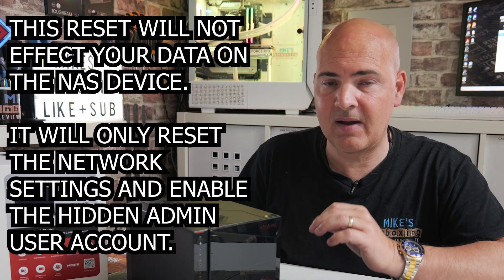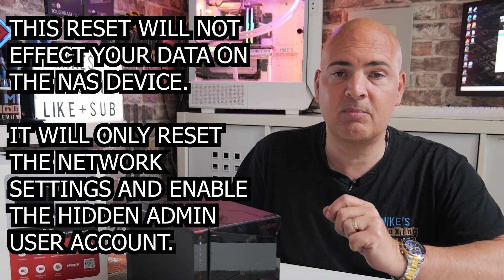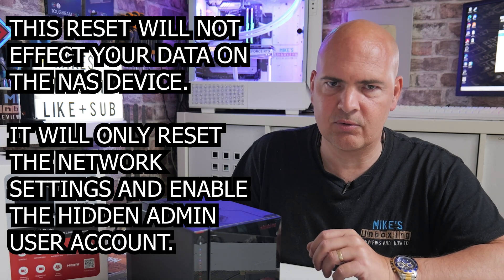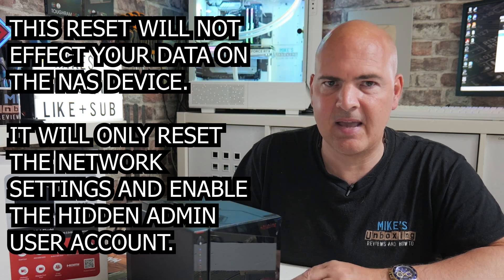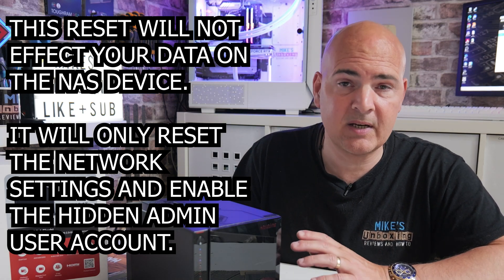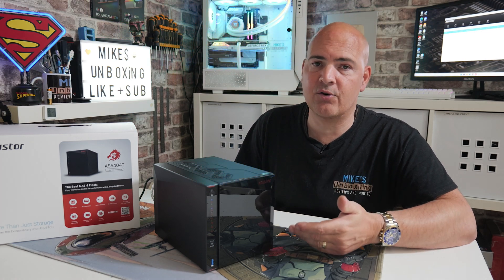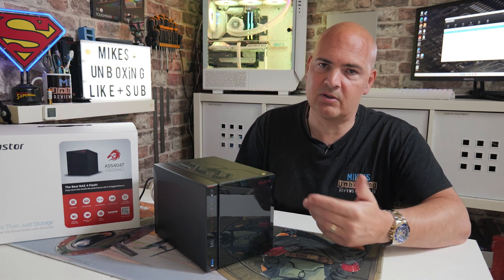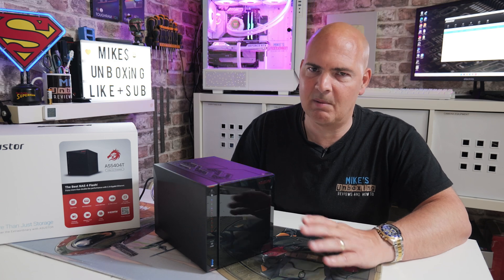Now, this isn't going to affect the data, the file structure, or anything like that on the device at all. This is purely designed to reset the login credentials. And at the same time, it will briefly allow the administrator account, which is normally disabled, to become active. So then you can log back into your NAS as the administrator and change things you need to do, such as network settings or reactivate a previous user account which has been blocked.